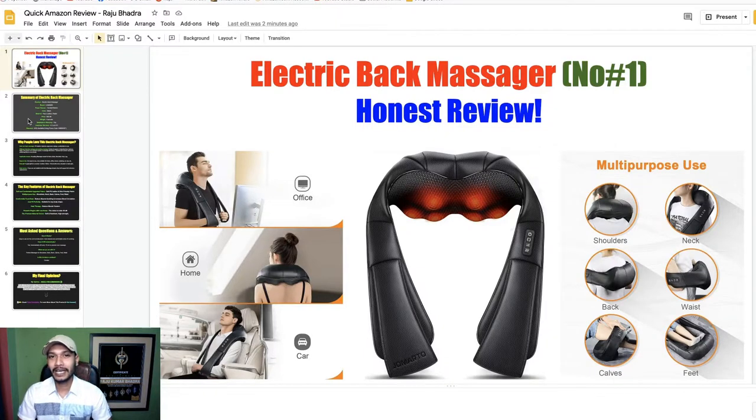Hello everyone, welcome to my YouTube channel Quick Amazon Review, and welcome to this electric back massager honest review. In this review I will discuss the number one back massager, and if you feel pain on your back or your neck, then you can check the video. My review contains a lot of information that you want to know.